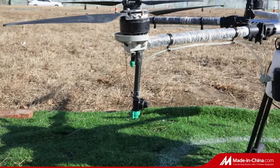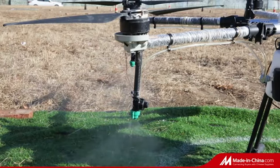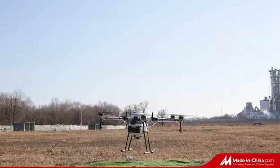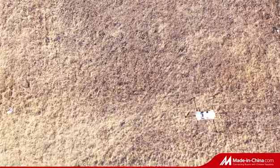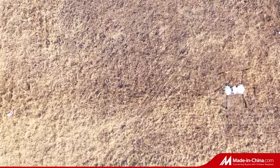With its modular design, it can be assembled in only five minutes. Set waypoints by drone, flight by high-precision RTK positioning system, onboard, and FPV.